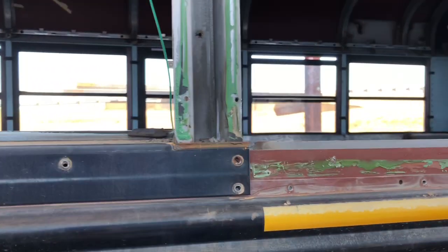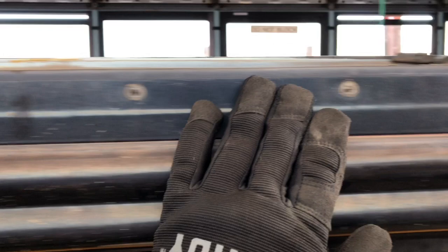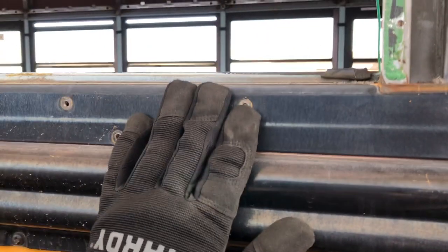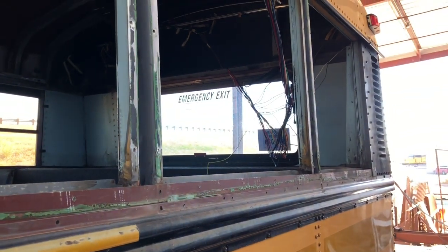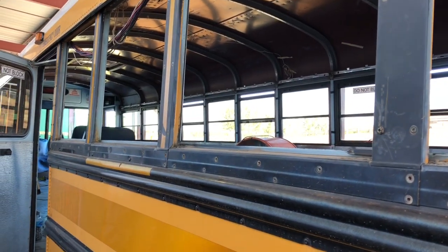So now I've got the windows out on this side all the way down. What I've got to do is remove this flashing and this flashing down here to get down to the hat channel — that's where I need to be. When I remove this flashing, the aluminum skin on the inside wraps up and over, and it lets me get that out so I can continue the gutting process. It's going great.